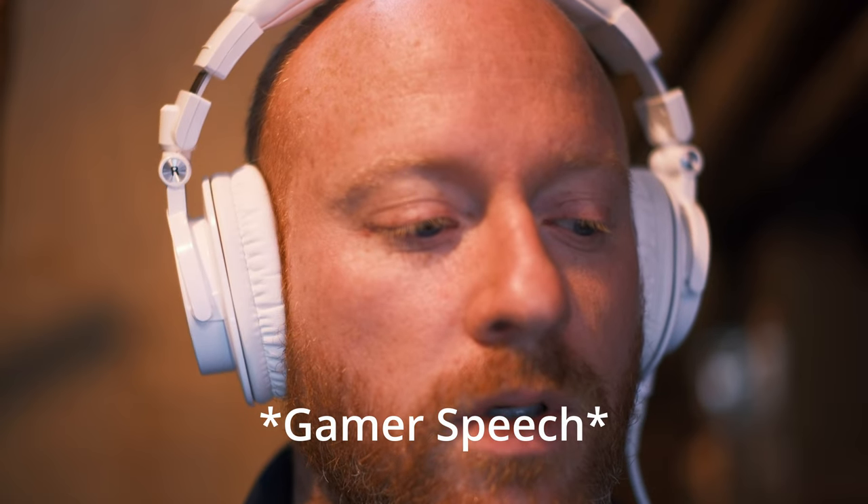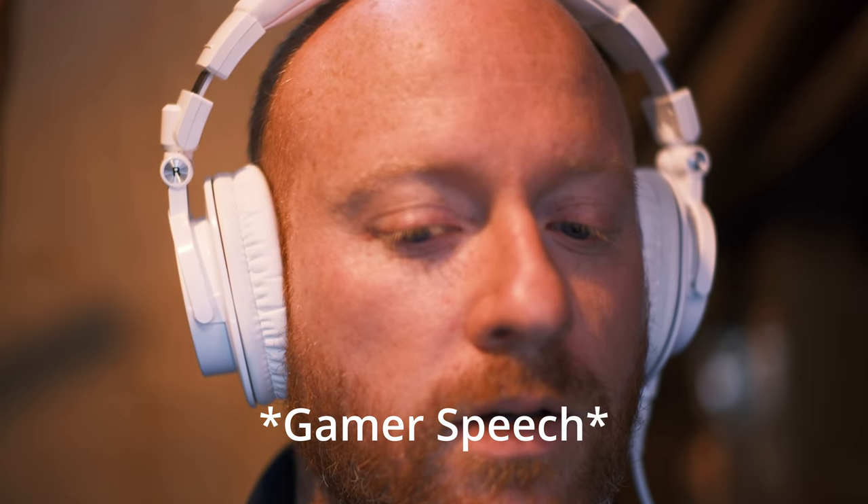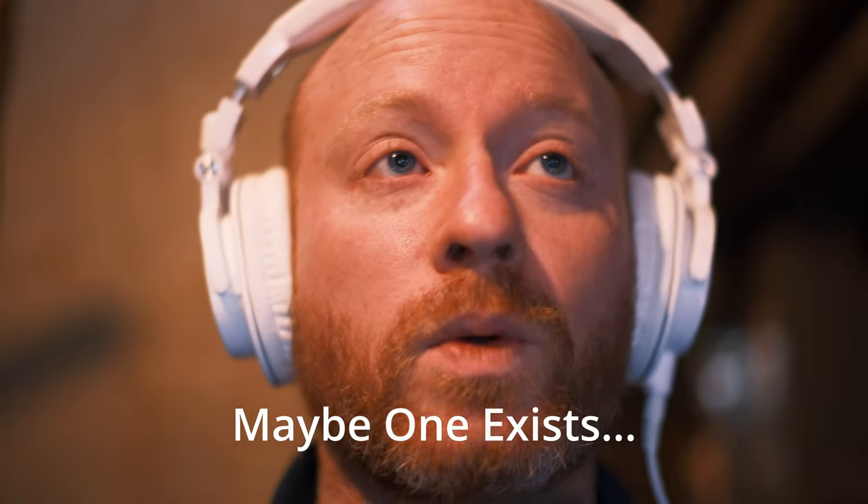I couldn't find a video anywhere with an actual audio example. Mackie has a promo with a bunch of these microphones altogether — it's just background music. You can't hear any samples. It's terrible. So I thought I'd make one for you.